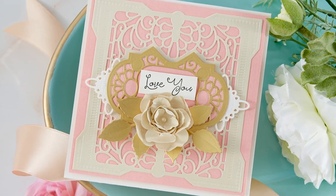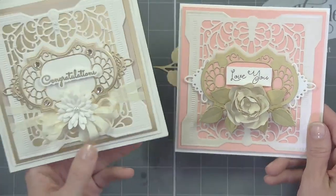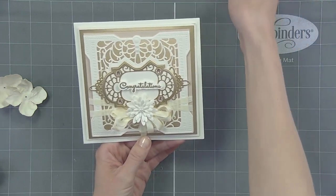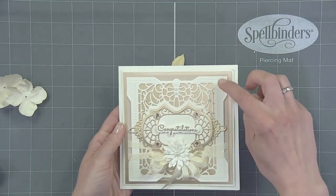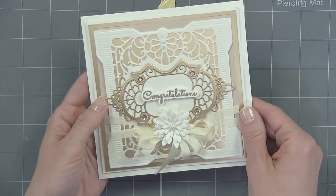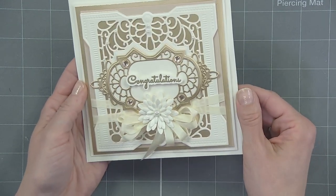Now I want to show you one other example using this same die — very similar in how it was built but a little different look. It's again a square card with lots of layers, a beautiful frame, using that badge, some of those little medallion pieces, and a nice little flower. It's also a little cinch-and-go flower by Becca. Beautiful!